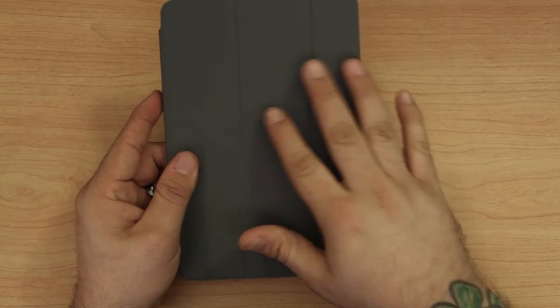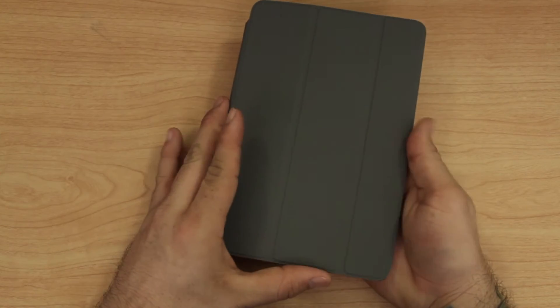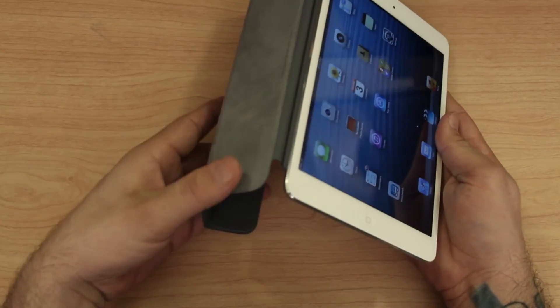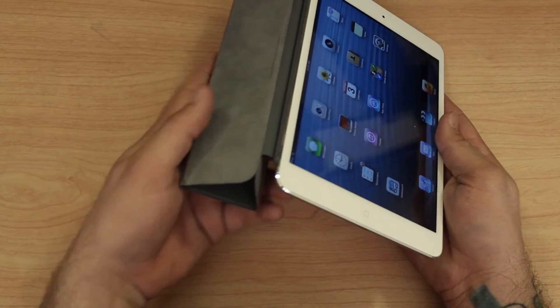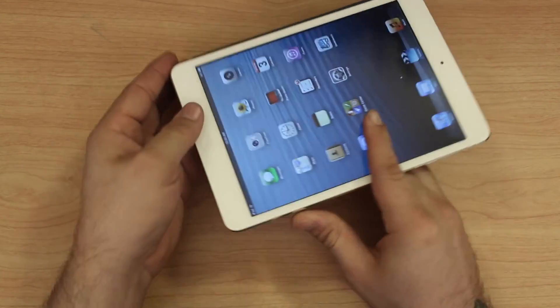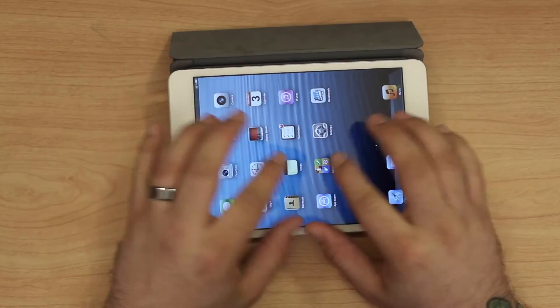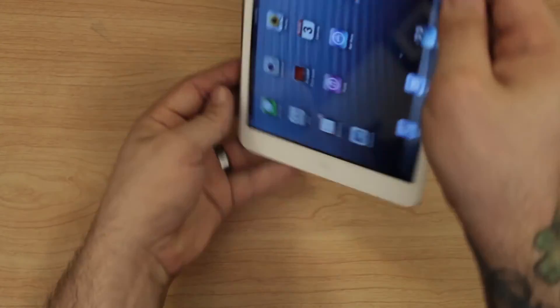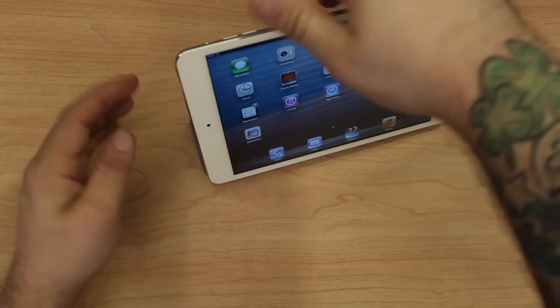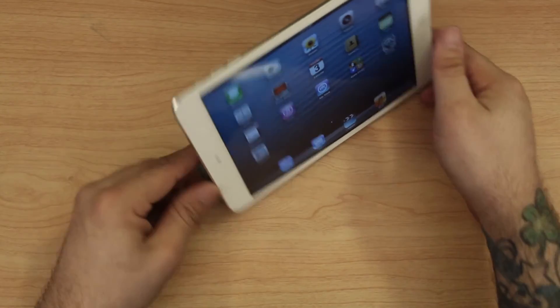The smart cover does roll up just like the other ones — you take it, flip it back, roll it underneath itself, and it sticks to the little portion right there on the edge. So you can flip it up like this and type, or you can even stand it up just as you would with the standard smart cover.